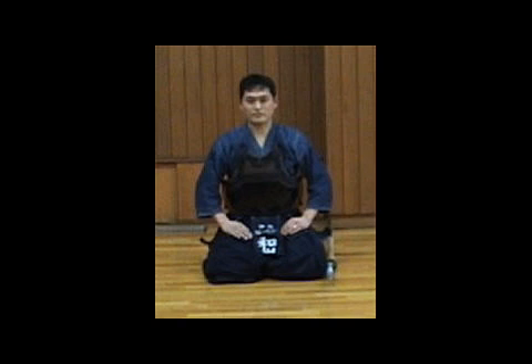In this video, we are learning how to sit in Seiza. Seiza is a typical way of sitting in Japanese culture, and it is very useful to remember how to do it.